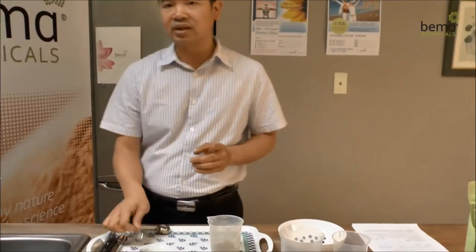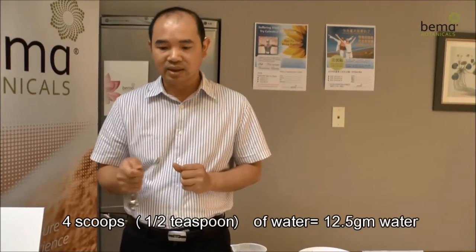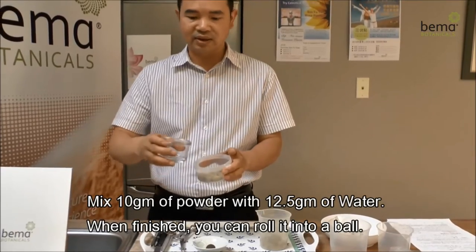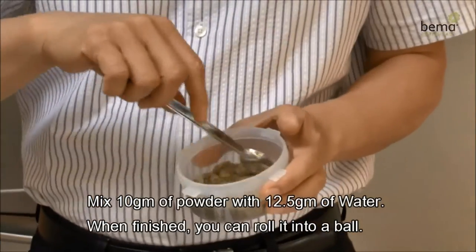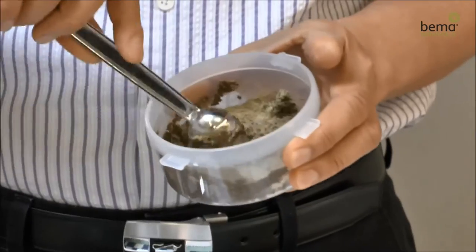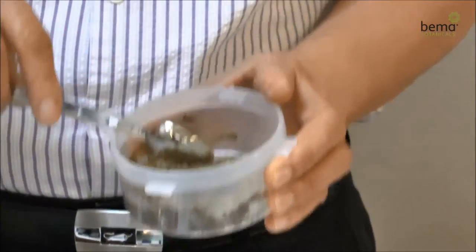Next, we will need to add water, using the half teaspoon again. The 10 grams of powder here will require four scoops of water, which is equivalent to 12.5 to 12.6 grams. Pour it in and mix carefully. Once thoroughly mixed, the powder should be well saturated, and thus can be easily rolled up into a ball. As everyone can see here, this is what it should look like once it is properly mixed and rolled up.